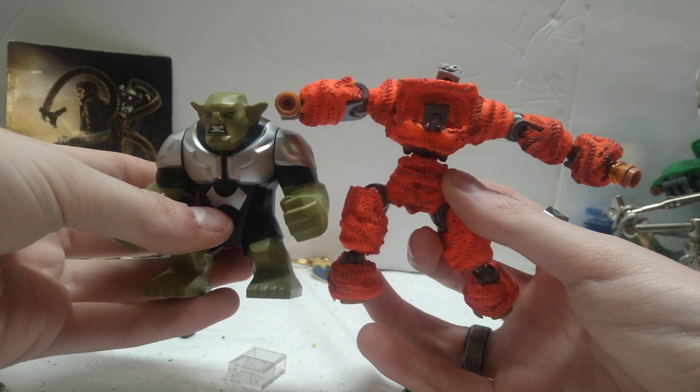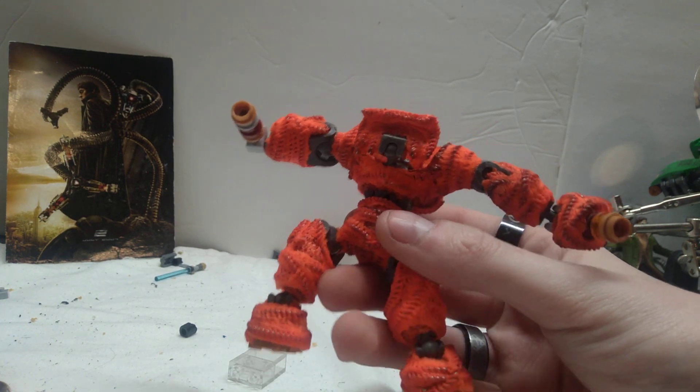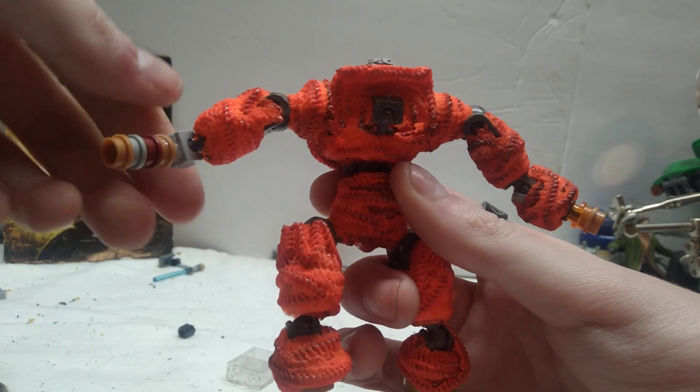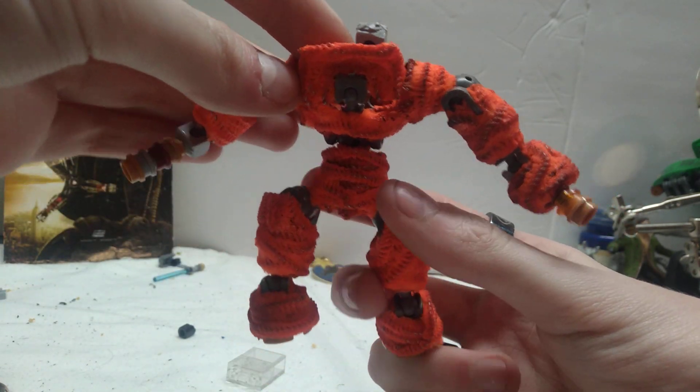He's a little taller than the big figs, but I did want him to be just a touch bigger than them. I'm excited to see how it turns out. I'm making sure function is the prime thing, just like with the Hulkbuster and pretty much everything I go for — the best level of function.